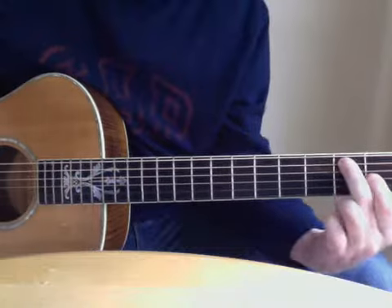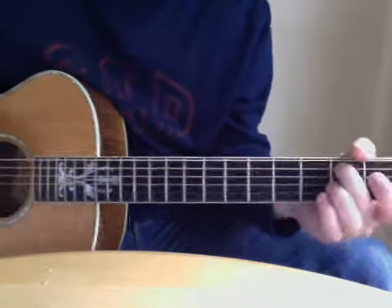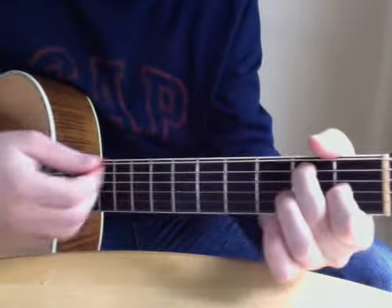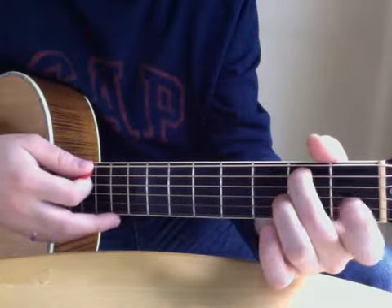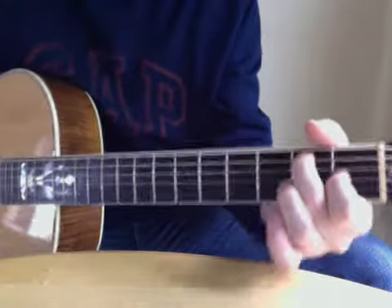This one is an E7, and I start it without the first finger on. I strum down and I pick up on the bottom. The down strum hammers on. That's the E7.